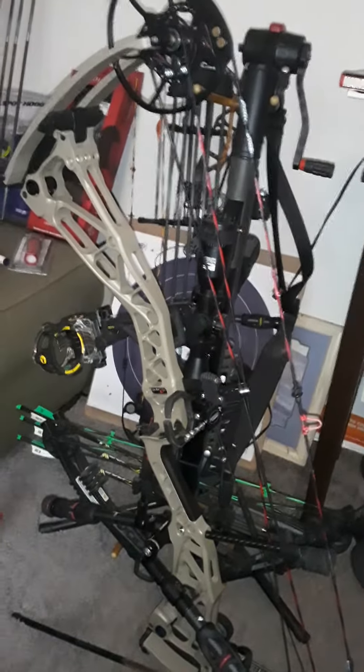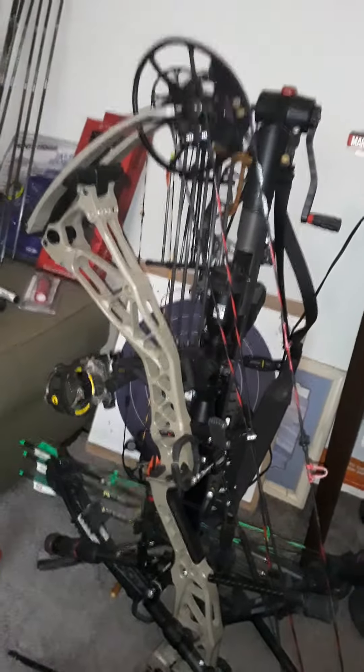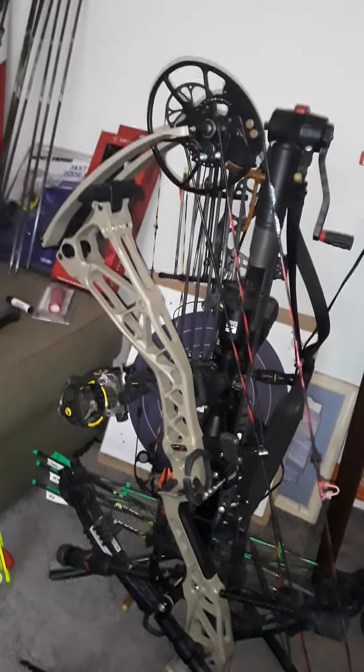Hello, how's everybody doing? Just want to talk about my backup bow. It's my Revolt by Bowtech.